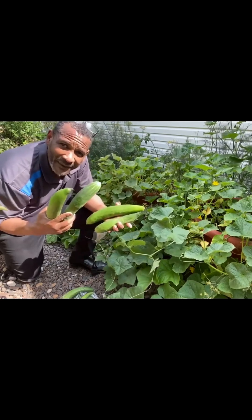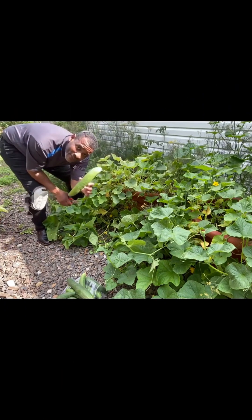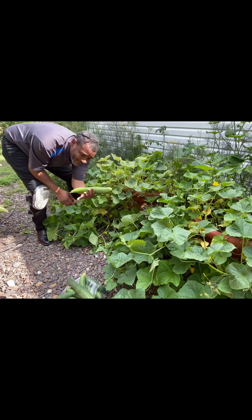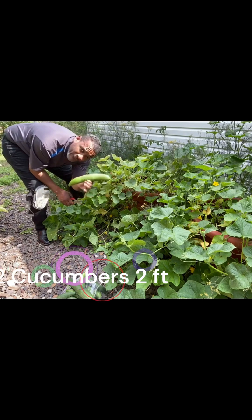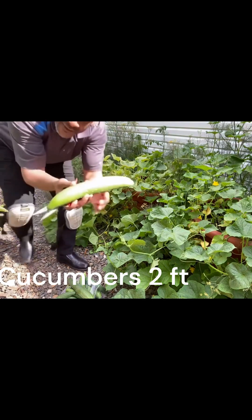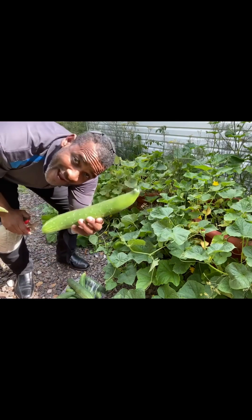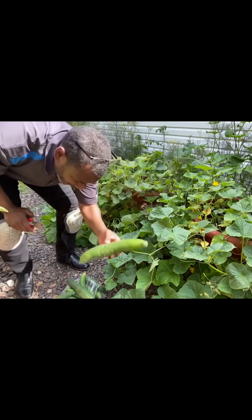Daryl Addison, torpedopot.com. Love you guys, talk to you later. Bye-bye. Amazing, that is beautiful. Look at that. Torpedo pot grows your food for you. You don't have to grow your food anymore. Look how long that is — that's amazing. That is amazing. That's torpedo pot. Thank you.